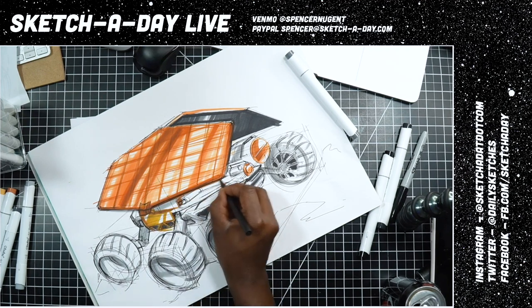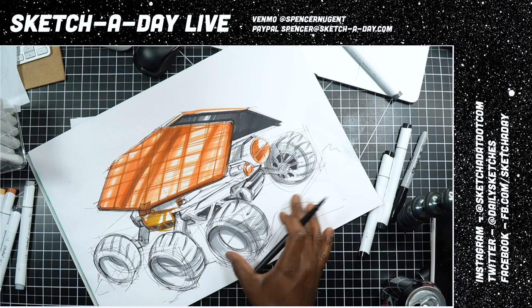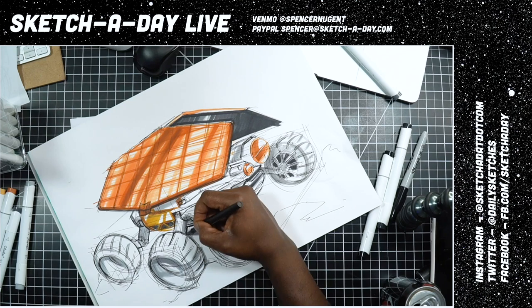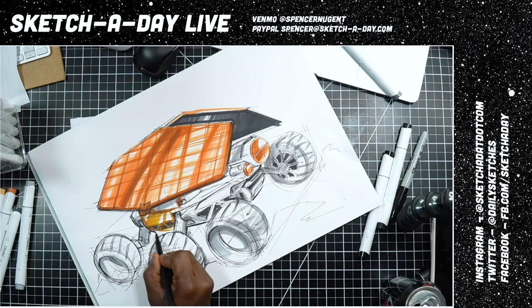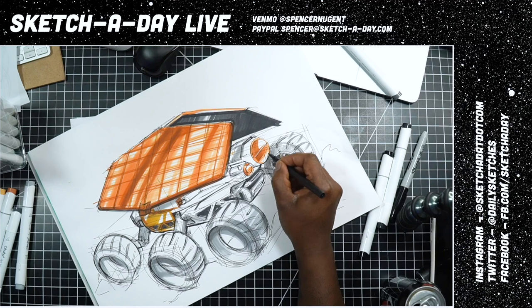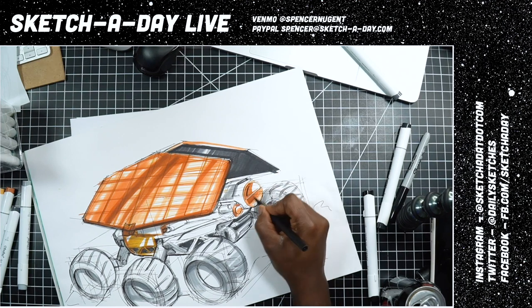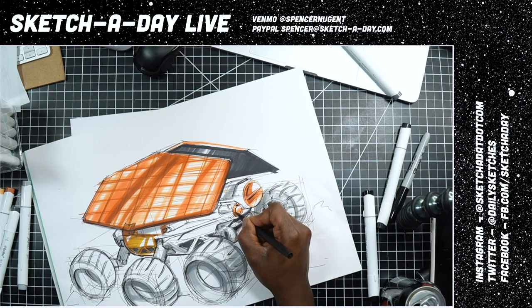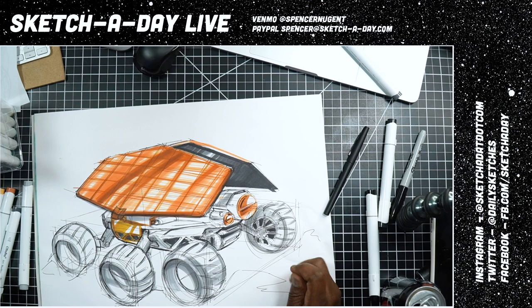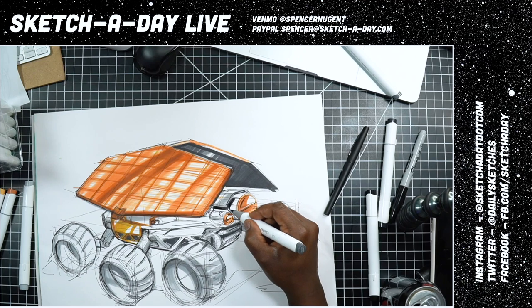We'll just vignette the environment — not really finishing things out, just a hint of something in the background. Maybe a little bit bolder here reflecting into the rover. This is Sketch a Day Live — every Friday, Sunday, and Wednesday. Fridays I go live at 9 AM Pacific; Wednesdays is my evening stream, usually around 6 PM Pacific.